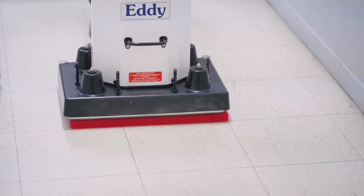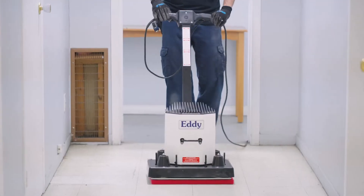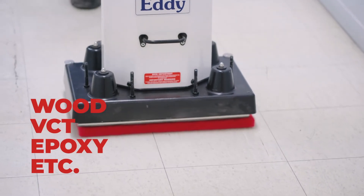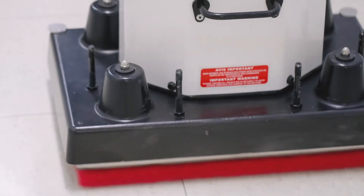Our S2000 Orbital Polisher works just as efficiently and cleanly as the sander. It scrubs, polishes and buffs wood, vinyl tiles, epoxy and other flooring materials.